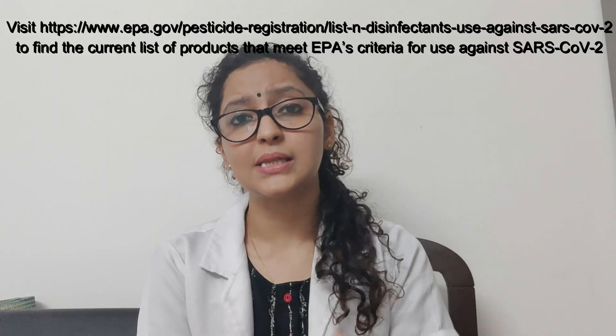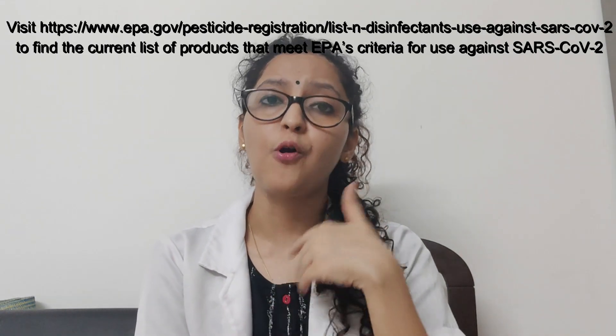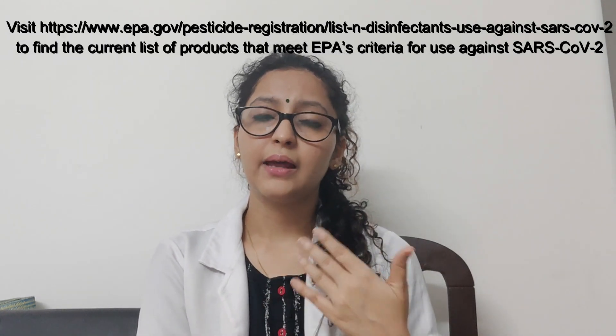Any solution that's remaining after cleaning needs to be discarded — it should not be stored for use again. Also, the mops being used for cleaning need to be heat disinfected; they need to be disinfected at 80 degrees centigrade and dried.